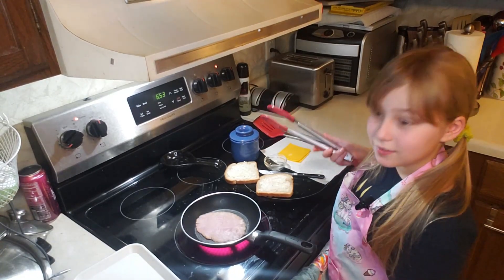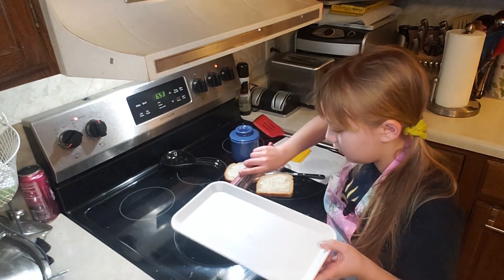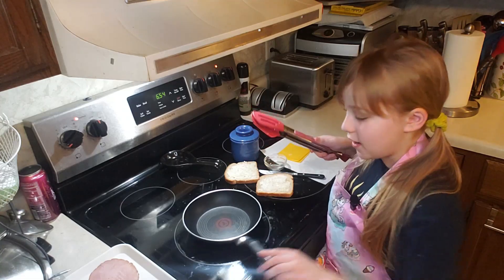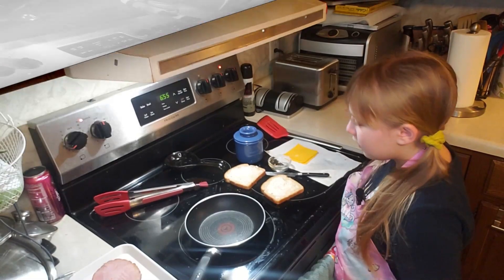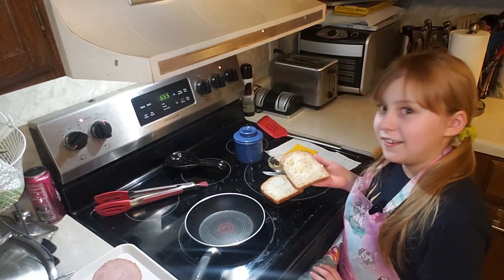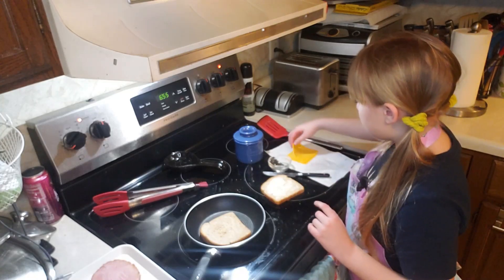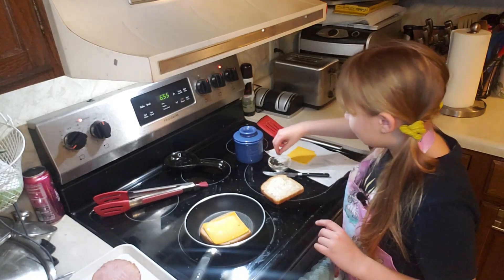When you think your ham is good, you can transfer it to your serving tray. And after you transfer it, you can get your other ingredients ready. First, you're going to take your fully buttered bread — that's kind of a tongue twister — and put it butter side down in the pan. Then you'll want to put some cheese on, and for my secret ingredient, some thyme.